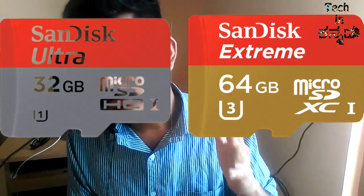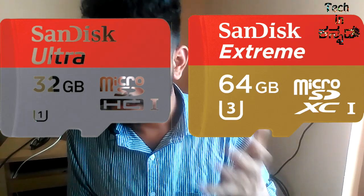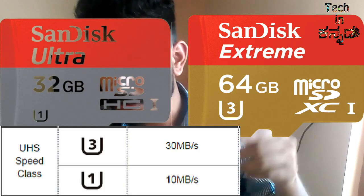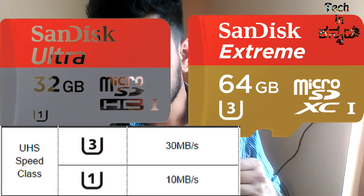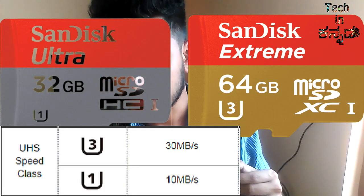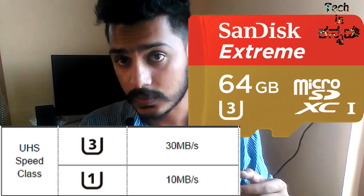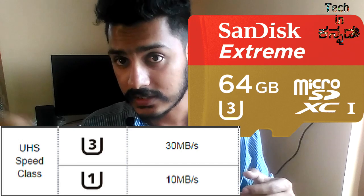In 2006, class 10 was released. In 2010, class 10 is called ultra speed — UHS and UHS. We can copy at 10 Mbps. UHS class 1 and class 3 are already available. Ultra High Speed class 1, class 2, and class 3 are already.